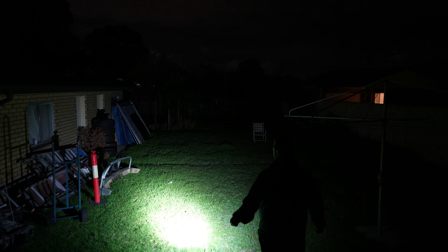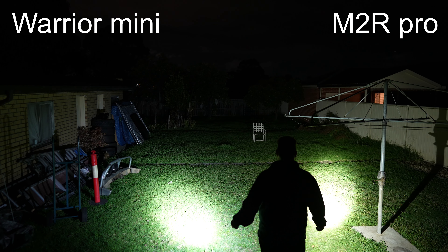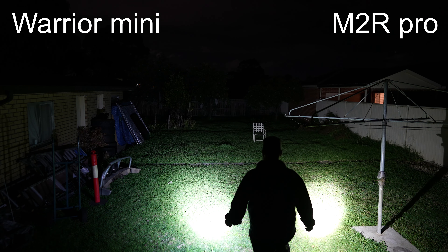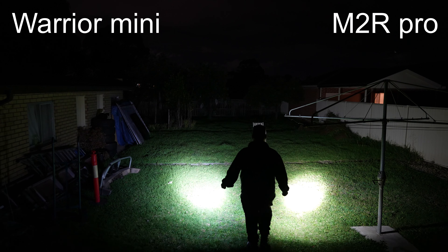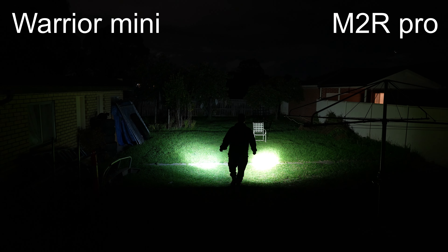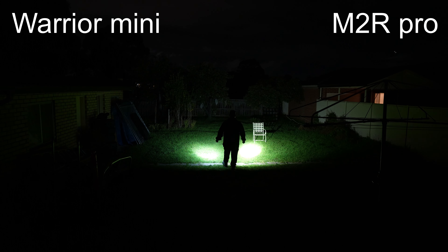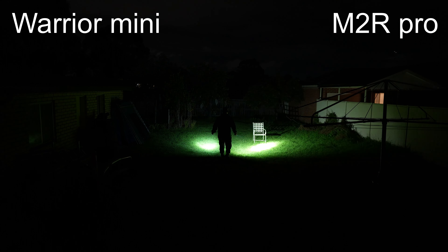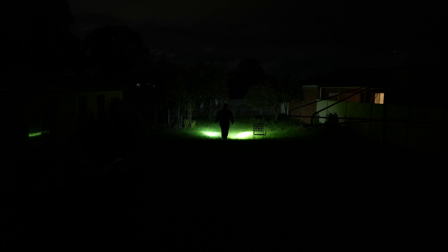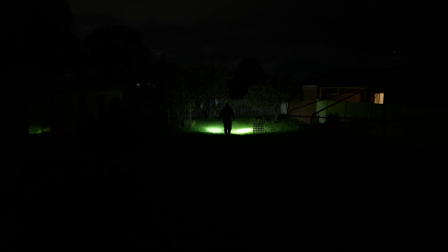On my left hand, Warrior Mini. On my right hand, M2R Pro. Warrior Mini shaking now. M2R shaking now. If you have a look — similar beam pattern, different colour. This one is warmer; the M2R Pro is warmer. Warrior Mini is more of a cool white. But as you can see, both on turbo they don't seem like they're that far apart.